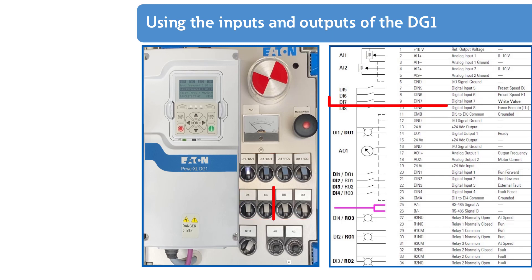Digital input DI7 is not assigned any function by factory default. In this application example, the status of digital input DI7 is read in via Modbus RTU and used to write an acyclic value. The STO (Safe Torque Off) input is positioned to the left of the two potentiometers. In the left position of the switch, the DG1 would coast directly and output the error message Safe Torque Off on the keypad.